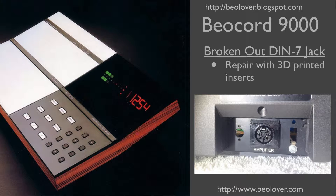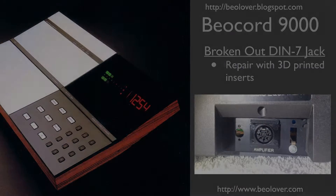This video is about fixing a broken out DIN jack of a Biocord 9000 with 3D printed inserts. For more information, please visit my blog at biolover.blogspot.com or go to my website at www.biolover.com.